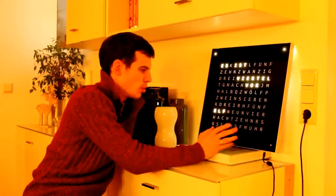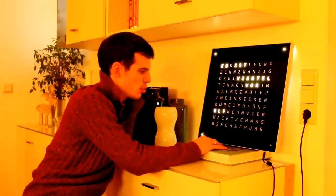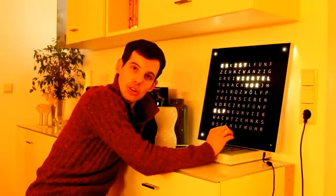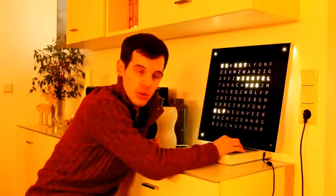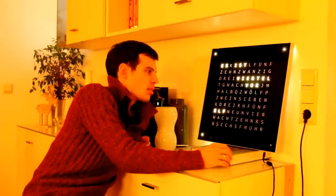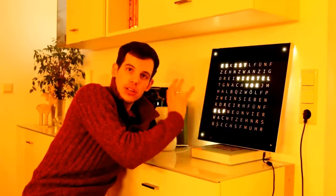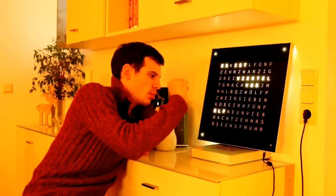Since we have the Raspberry Pi inside, you can exploit further options it offers, such as internet access. For example, you can politely ask your local weather forecast service what the weather will be tomorrow, and then display it here using a rendering of letters. That's the rough layout of what this word clock is capable of doing.